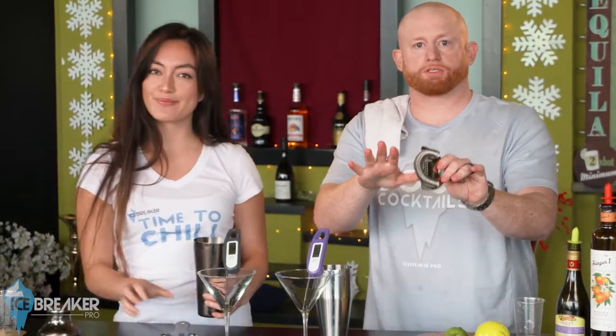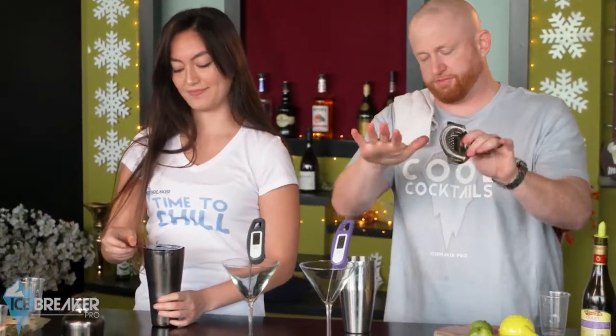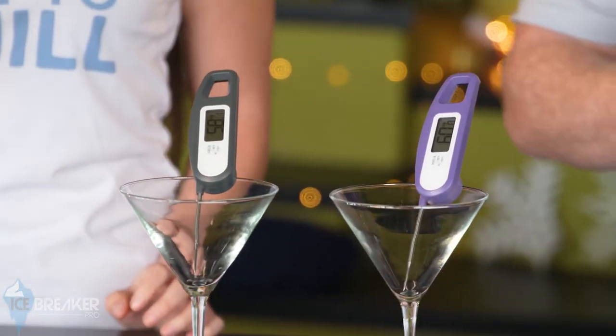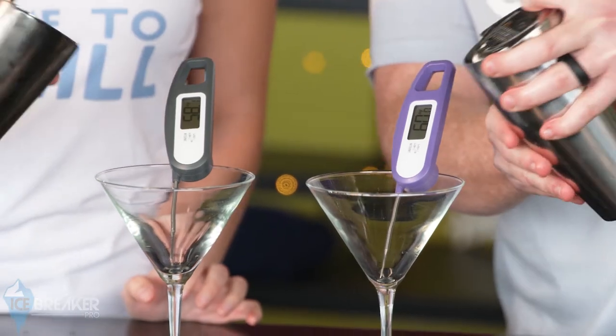I don't want any camera tricks, so let's get the camera guy to zoom in live to pick up the displays. All right, good — now let's pour.